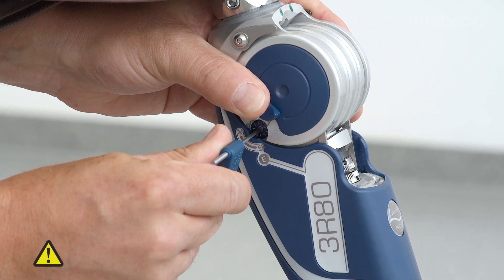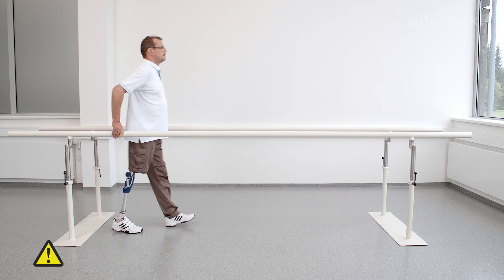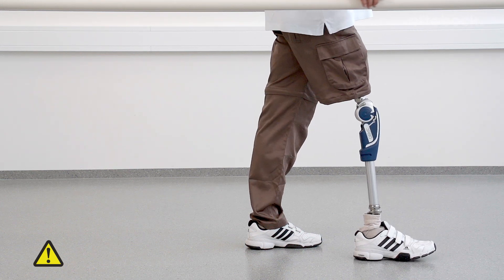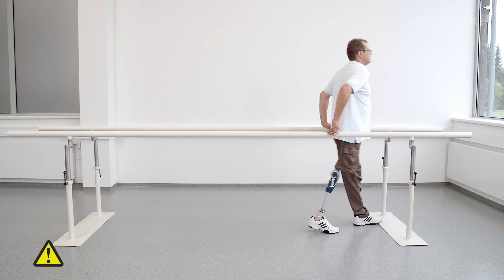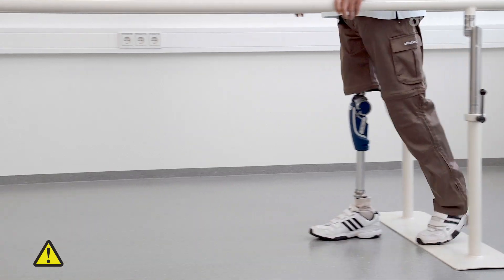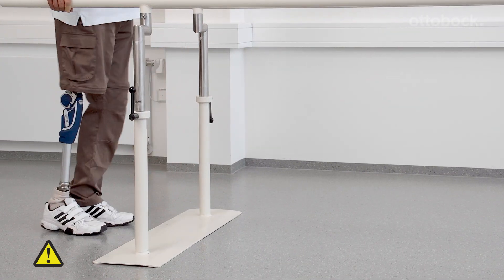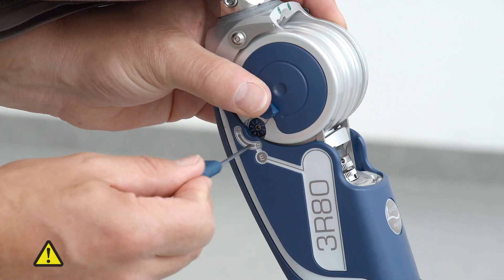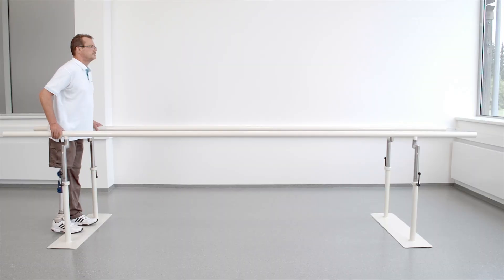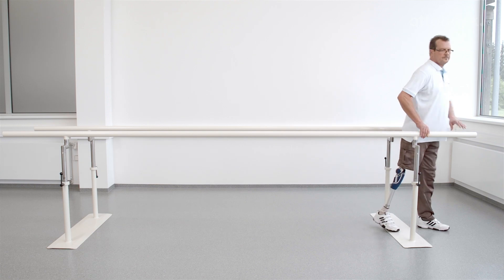It is important to always take small steps when adjusting away from the factory setting of minimum extension damping. As shown here, an extension damping set too high means that the knee joint no longer comes into full extension, which could lead to a fall. Reducing the extension damping setting ensures that the leg will reach full extension at heel strike. The extension stop can be adjusted individually to the user's needs.